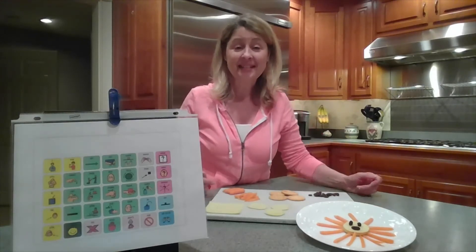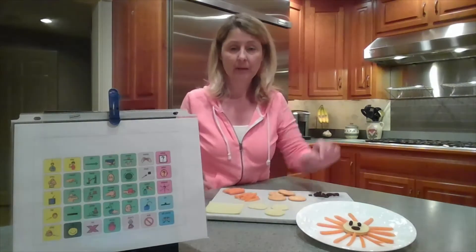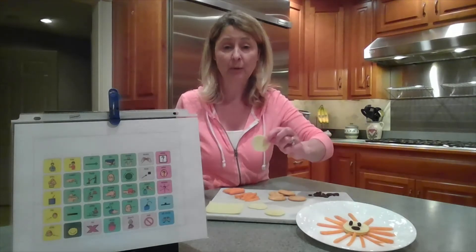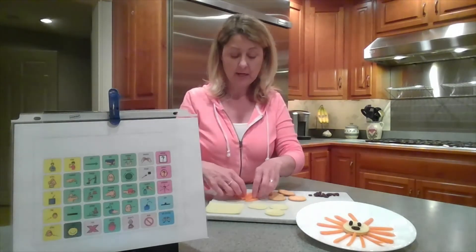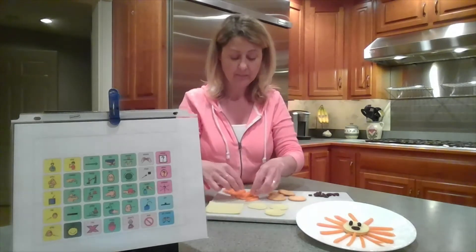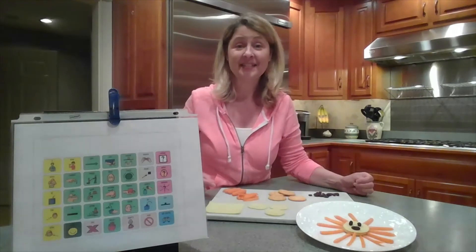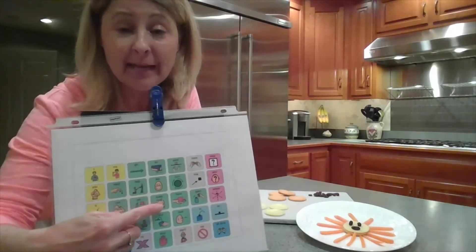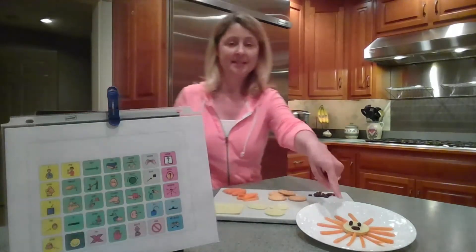The things you're going to need to make this snack are some round crackers, some cheese cut out in the shape of a circle — and an adult can help you at home with that — some baby carrots cut into thinner pieces to make the rays of sun, and some raisins so that we can put a face on our sun. So let me show you how you can make that sun.